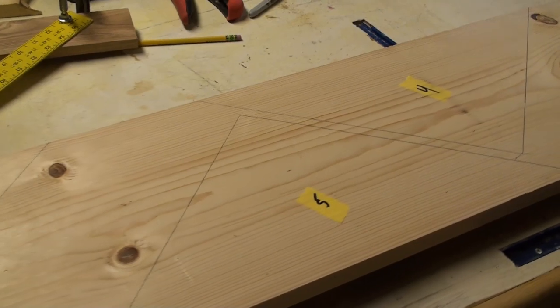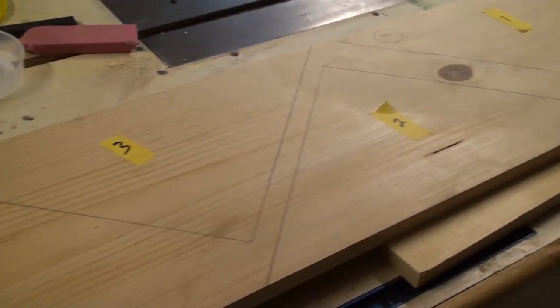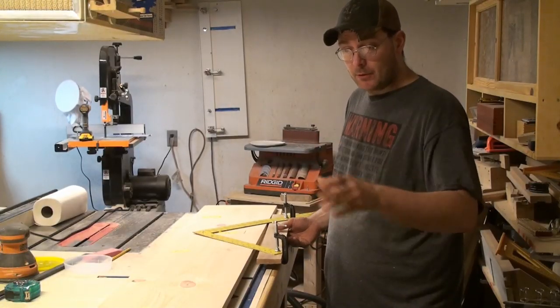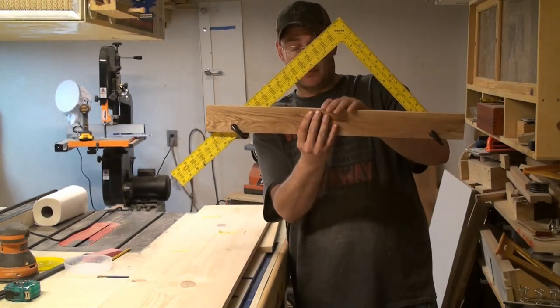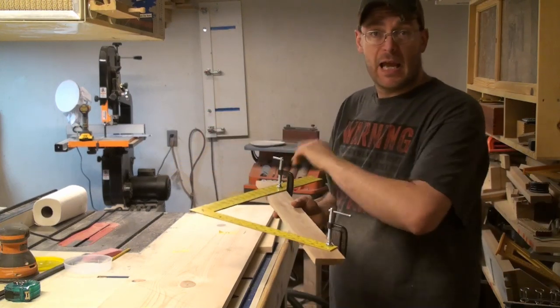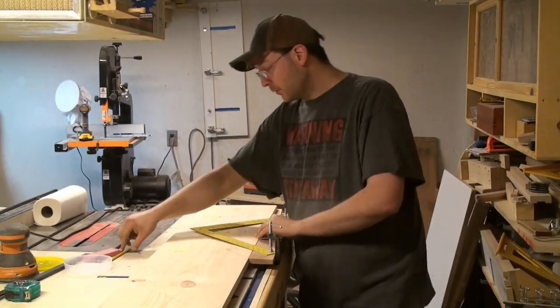This is the layout for all six shelves on a 1x12, 8-foot long piece of pine. All the shelves have no knots in them, and it's just to make perfect repeatable triangles every time. You take a carpenter's square and clamp a piece of straight board on there — this way every one of your triangles will be perfect when you trace them out.